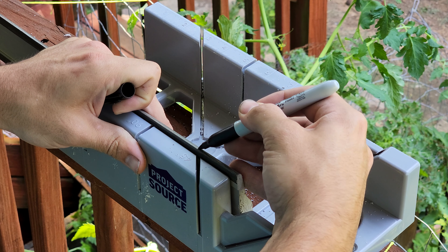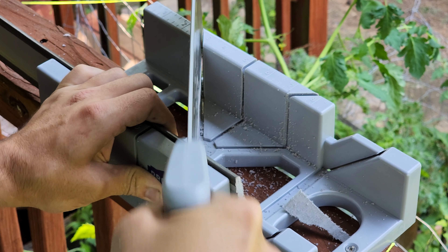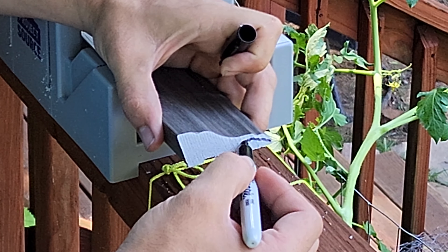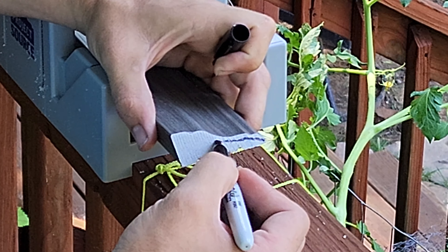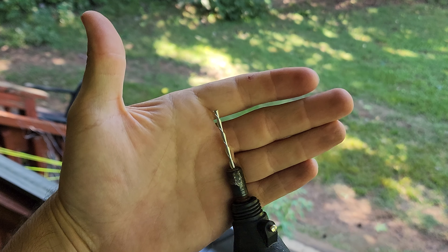Now we move on to the other piece and begin the coping method. Just like in the first method, we start by cutting the piece of trim to length at a 45-degree angle so that the long side of the trim is the side that faces the wall. If we were to try to put that piece up against the plain cut piece it obviously won't mesh, so we need to remove all the excess material that extends past the profile of the trim. You could technically do this by hand using a special kind of saw called a coping saw that has a tiny little blade.